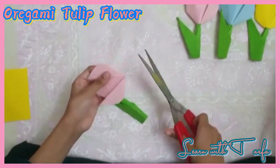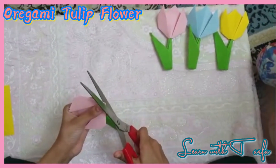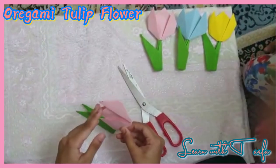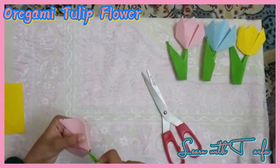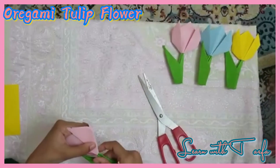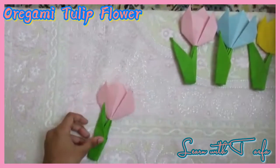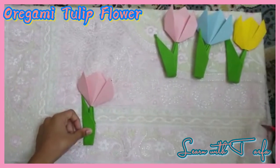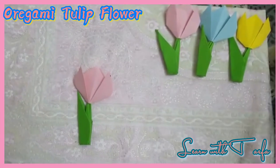Now we have to cut a small hole on the tulip down here. And we have to attach the tail of the tulip to the stem. Now your origami tulip is ready!